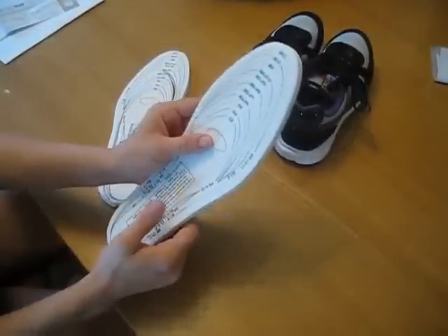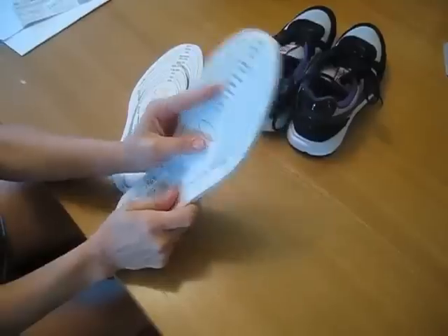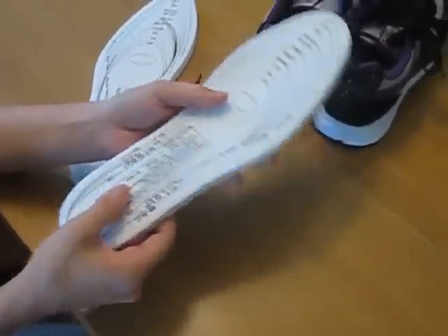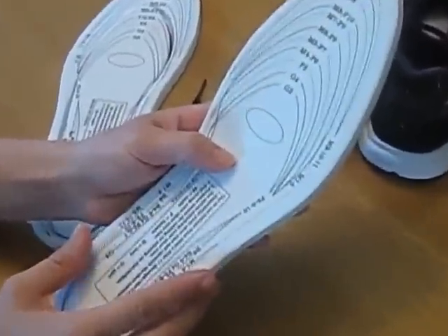The Foot Soft Memory Foam Insoles. This soft memory foam contours the shape of your foot. It has heel and arch pressure relief, it reduces shock, it increases stability, and it helps prevent foot roll. It fits any dress shoes and casual shoes. One size fits all — men, women, boys and girls.